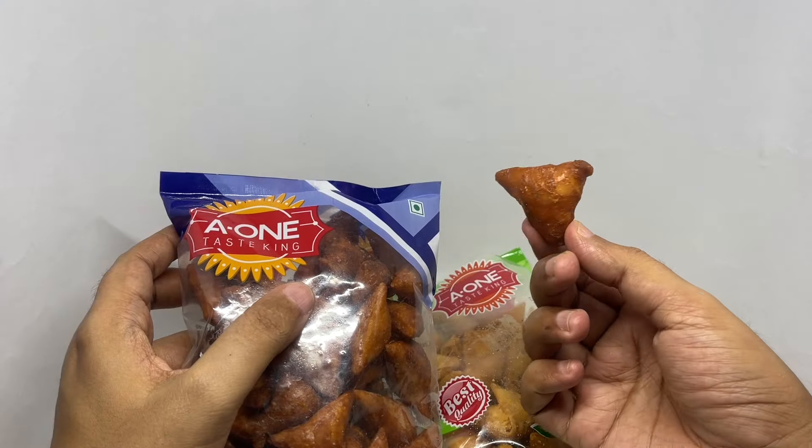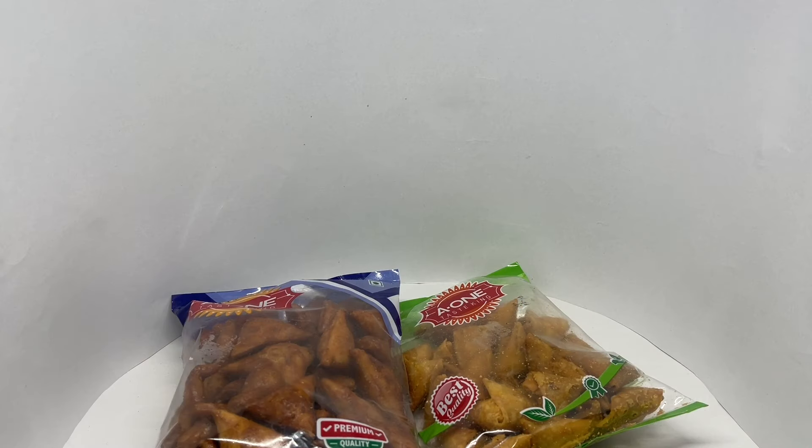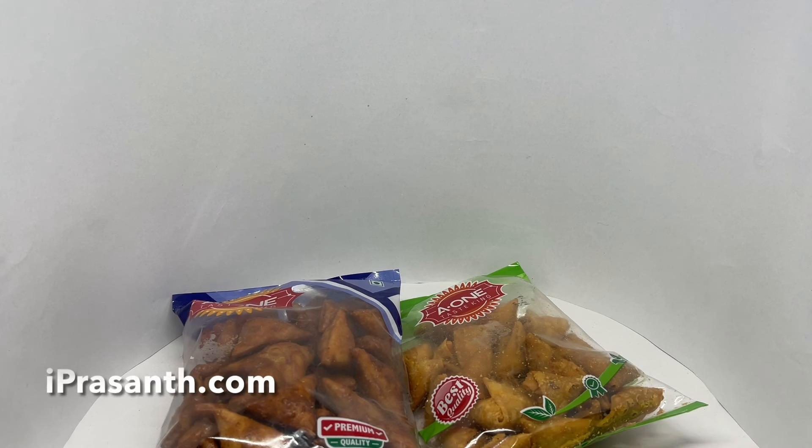That's how the sweet one looks. These are much more crunchier because of the sugary glazing on top. They are nice and sweet. Both taste really good. Between these two, I like these ones better. Quite nice. Check it out.